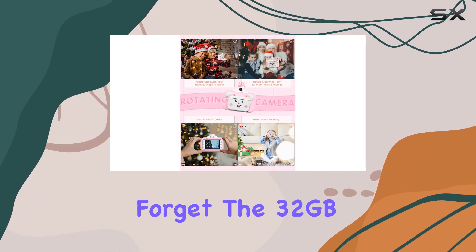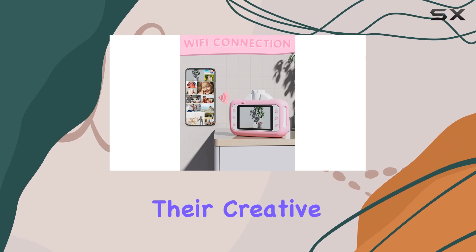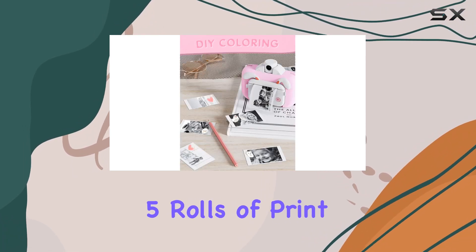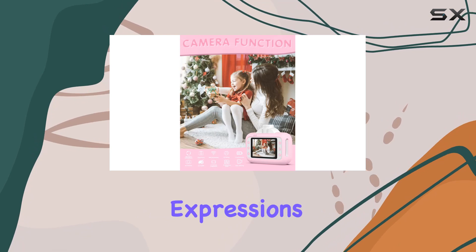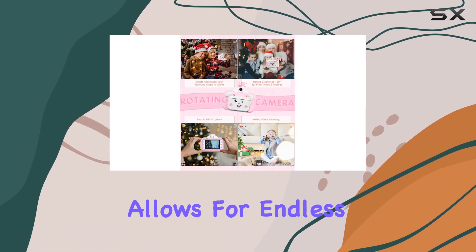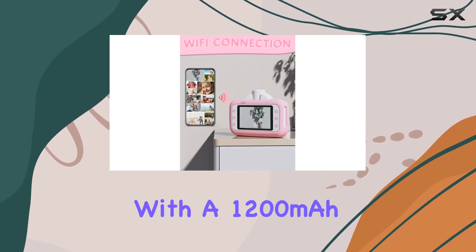And let's not forget the 32GB SD card that comes with it, offering ample storage for their creative endeavors. The imaginative aspect kicks in with the five rolls of print paper included — kids not only get to capture moments but can also turn them into a canvas for their artistic expressions, painting the black and white photos with color pencils for endless creative possibilities.